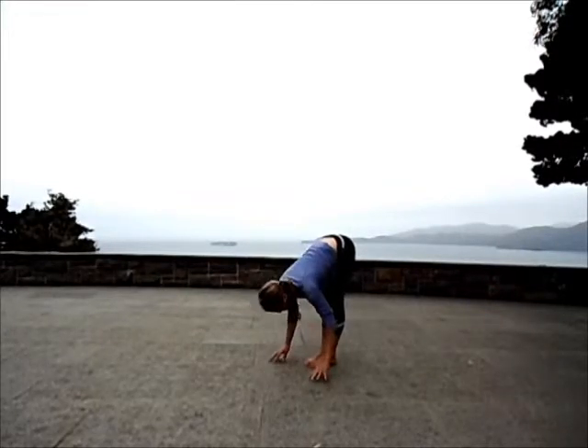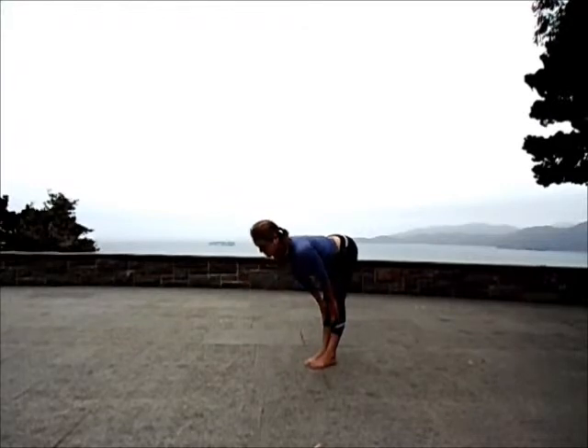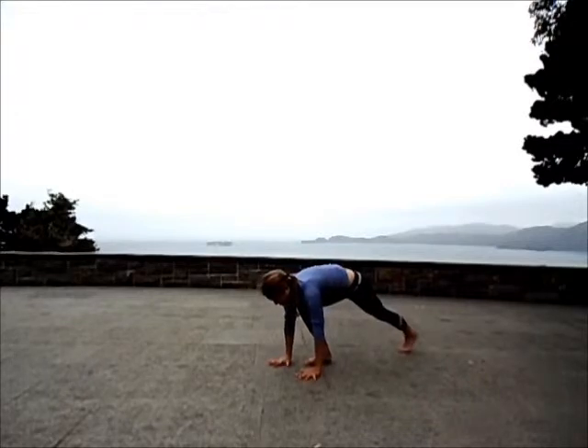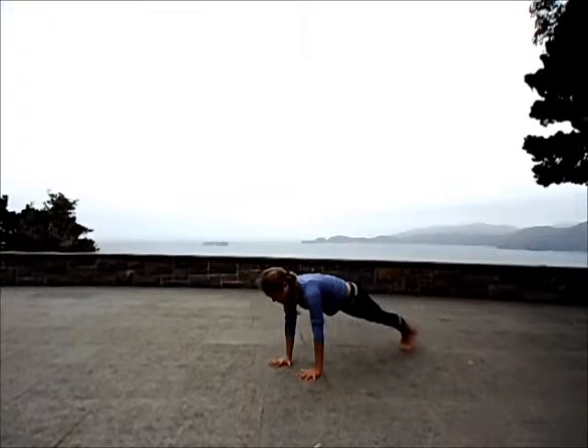Once more, exhale, fold. Inhale, flat back, strong core. Plant your palms. Step back to your high plank pose. Full body involved here from head all the way out to the heels. Start to connect to center.